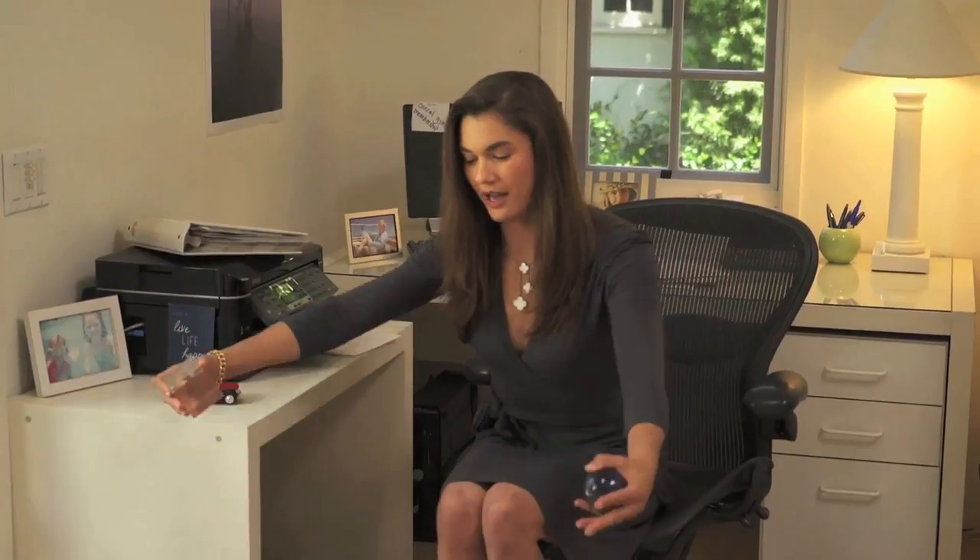The next exercise is a back fly. You're going to find something on your desk with a little bit of weight — it could be a stapler, or an actual weight that holds down your papers. You're going to scoot to the edge of your chair, lean forward, suck up those abs, elongate through the spine, and then fly like you're a bird. You're squeezing in between those shoulder blades to make this motion happen.